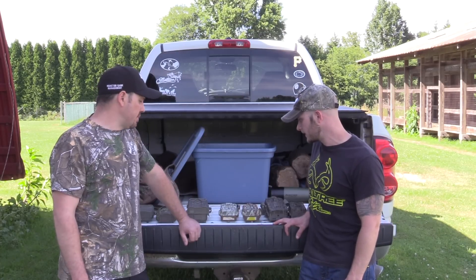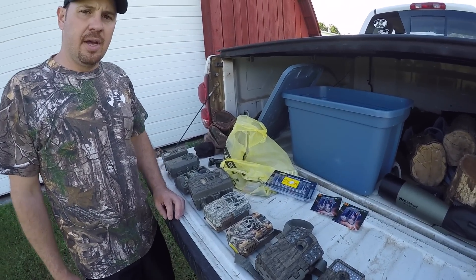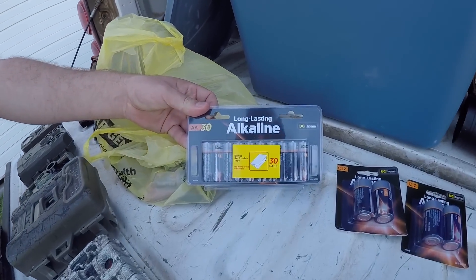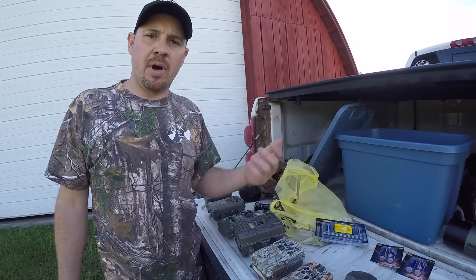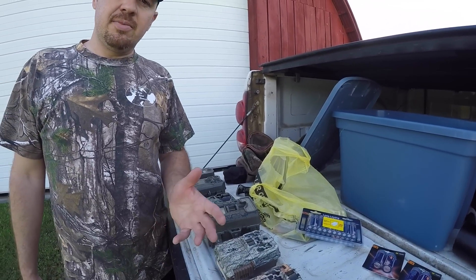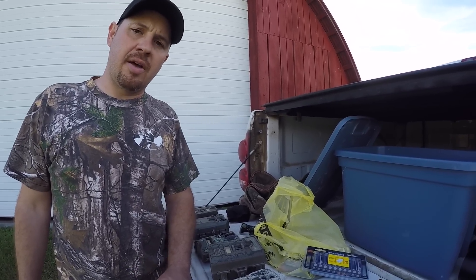One more tip on battery life: I've found that cheap dollar store batteries work just fine during the summer — they last just as long as expensive Energizer batteries in warm weather. In the wintertime, though, we like to get more expensive batteries because they seem to last longer and give better battery life in the cold.